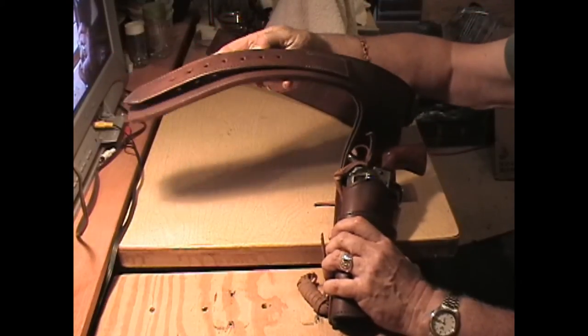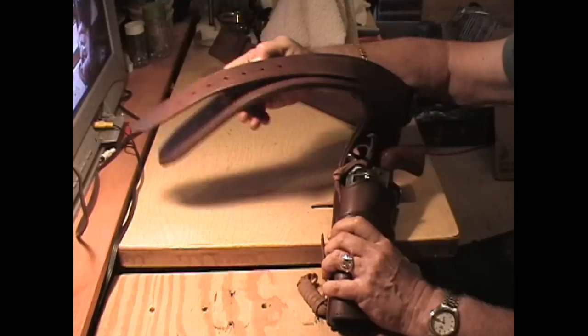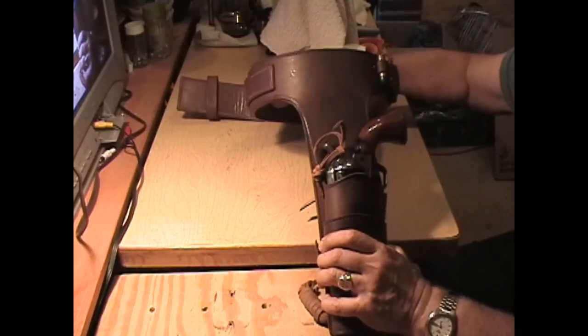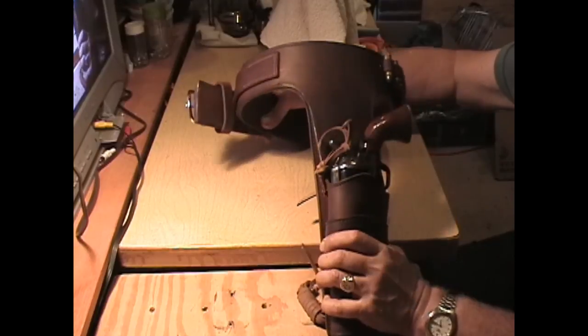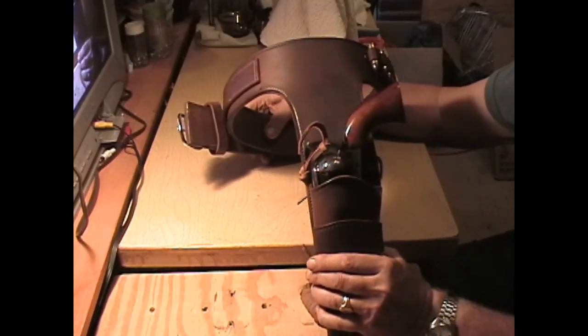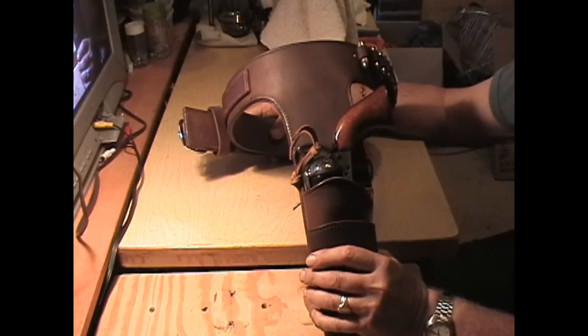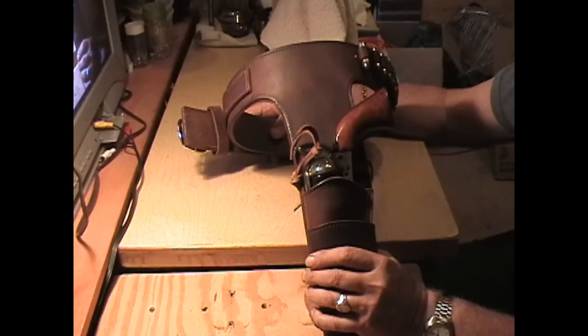This belt is five-sixteenths of an inch thick. I put a lot of neatsfoot oil on the leather when I made it so it would bend, because I didn't want it to be too mushy or too thin or too light. It's got 18 45-caliber bullet loops on it.